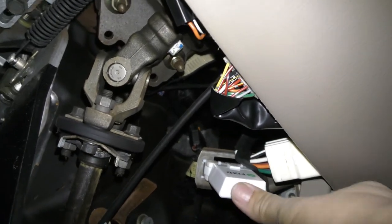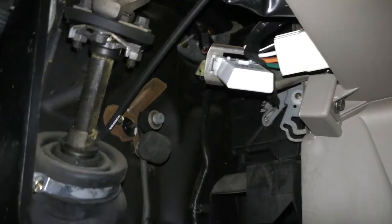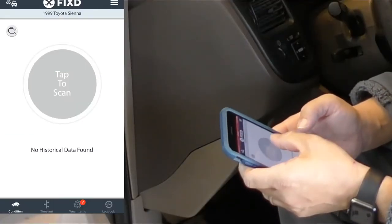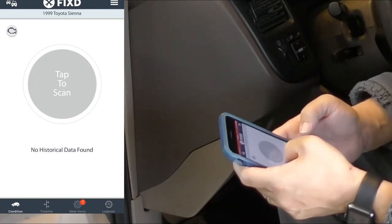Then just add and register the sensor inside the app and you're ready to start scanning your first vehicle. There is a note here that says this device requires a data connection and at least three bars of cellular coverage to function properly.